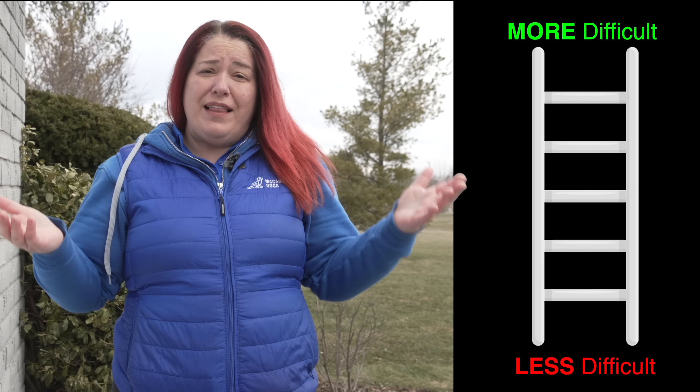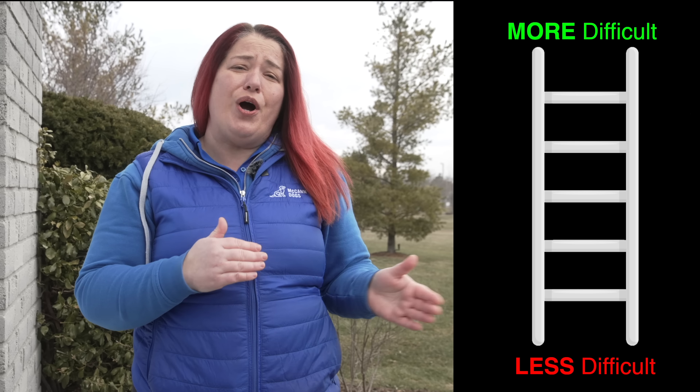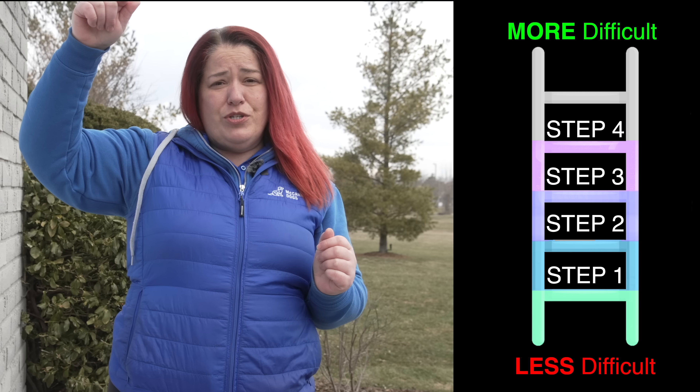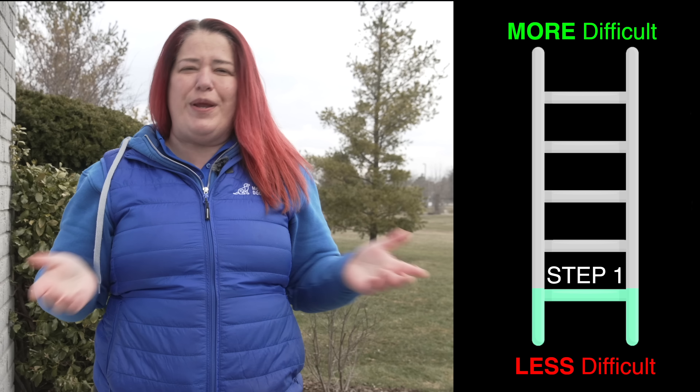The distraction ladder is something that is going to be individual for you and your dog. When you apply the ladder to your loose leash walking, you might be taking several steps up the ladder and doing great, but then you might have to reassess and take a few steps down when things change in the environment.